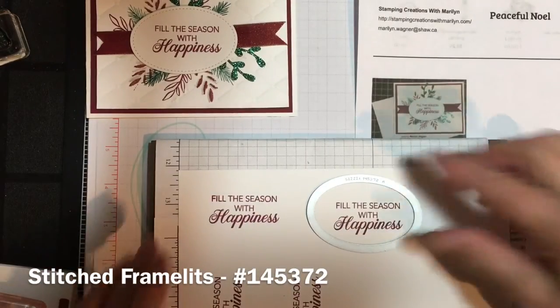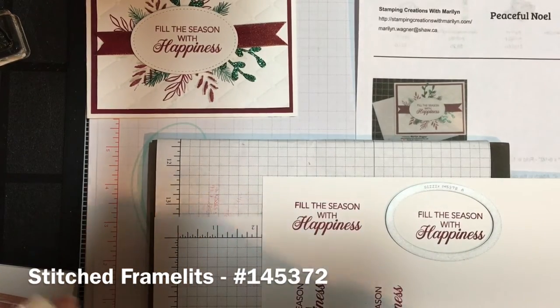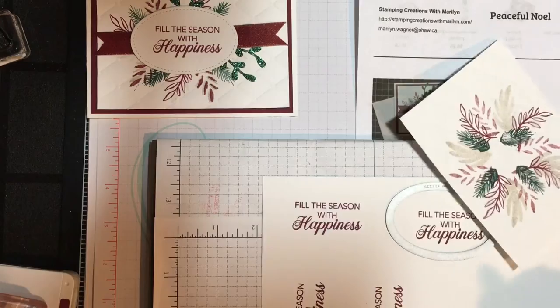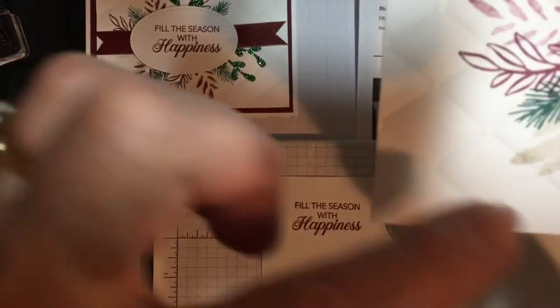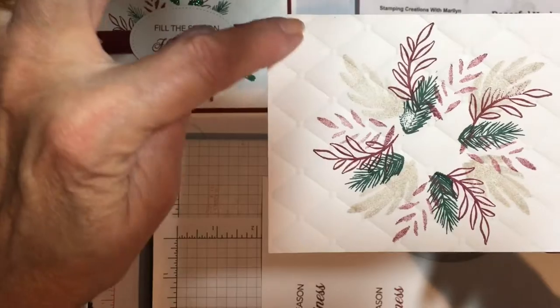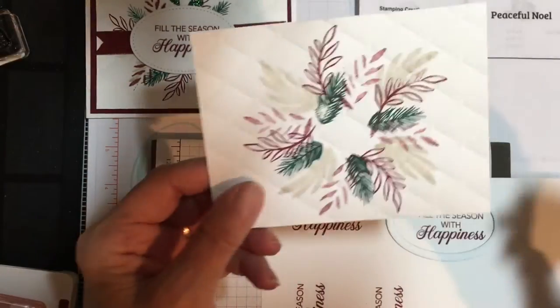So that will then be cut out with the Big Shot. The stamped image that we just did will be run through the tufted embossing folder — this one I've done already — and it comes out with the tufting, that quilting kind of image on it. Lots of times on these little dots I will put pearls or rhinestones; it just makes it pop just that little bit extra.